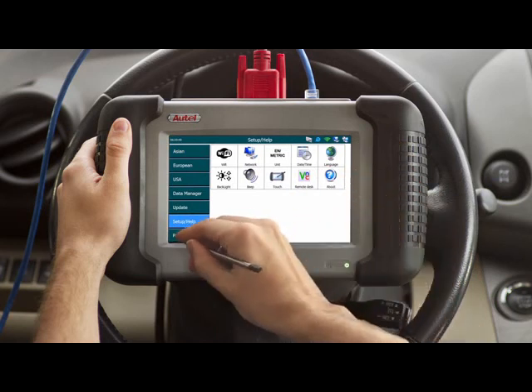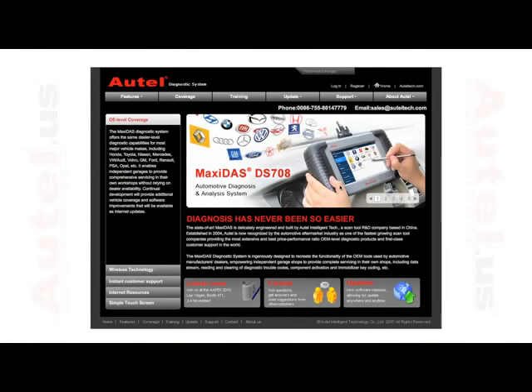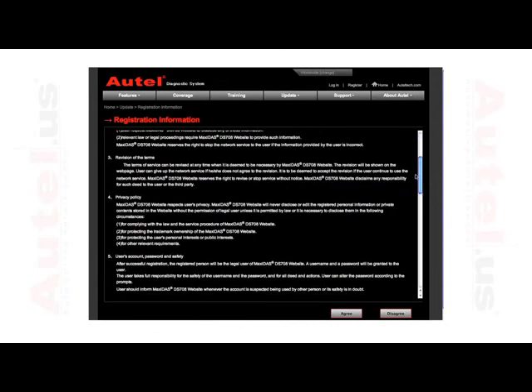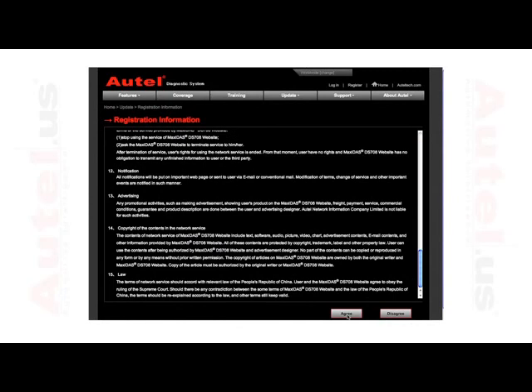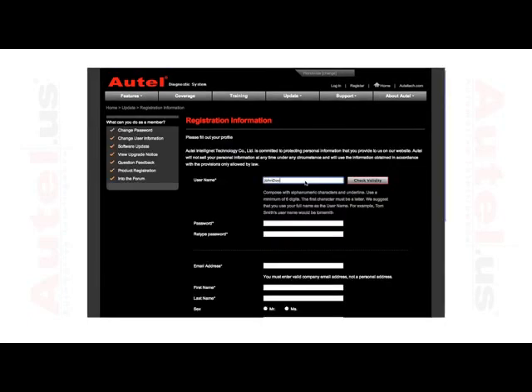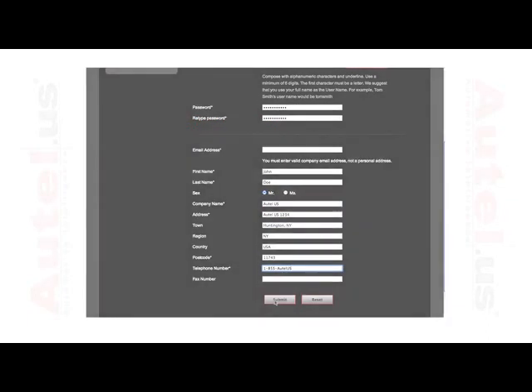Power down your device by hitting power off at the bottom left-hand corner. Your device should be completely registered upon startup. You can always register through your personal computer if you do not have the means of connecting your DS-708 to the internet. Go to www.maxidas.com, select register and read the registration information page. Select agree, then using the information from the About screen on your tool, enter the serial number and password. Select next, enter all the required information on the following page and click submit. The user will now have access to free updates for one full year. On the next tutorial, we will be looking at updating the DS-708.